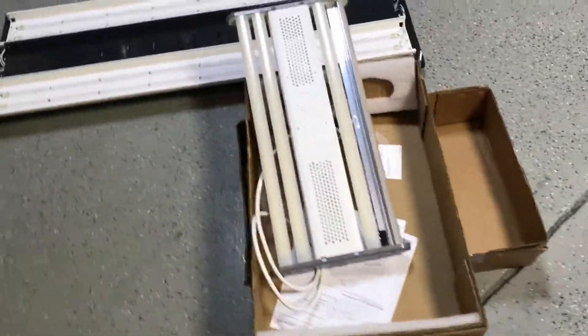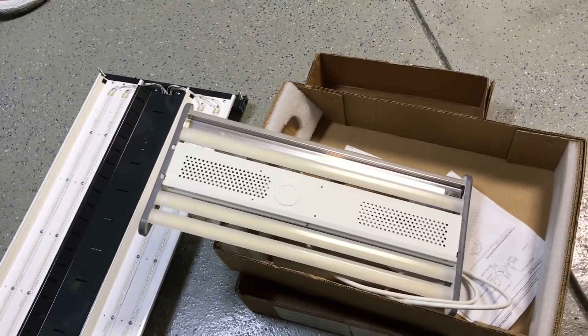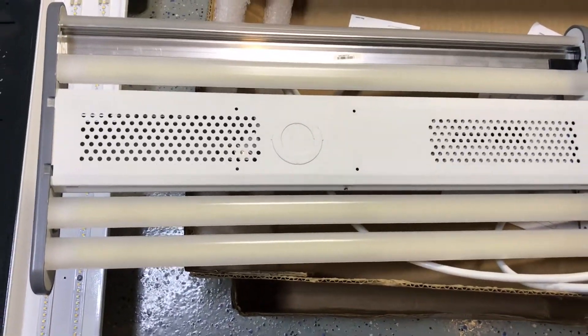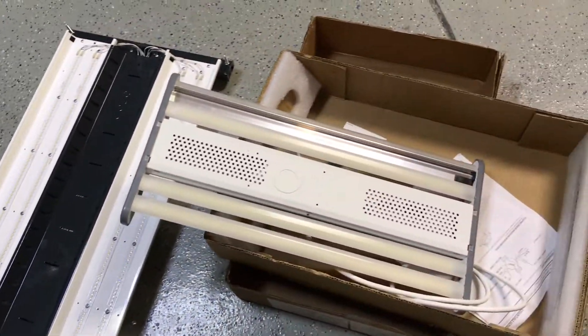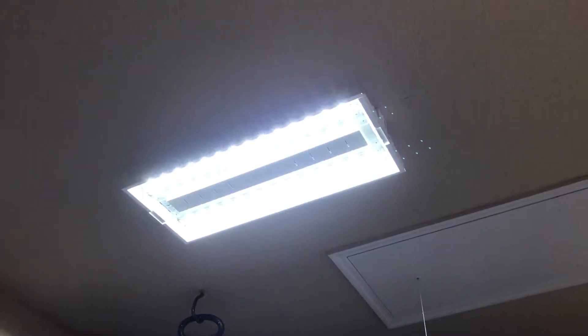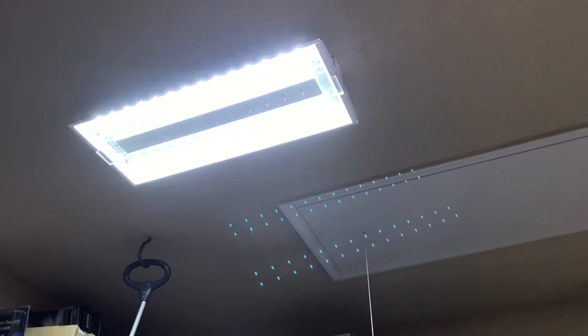Today I've got some new samples of LED high bay lights that I'm going to hang up in my garage. These are the latest generation, probably 150 to 170 lumens per watt. I'm going to replace the ones I've had up in my garage for the last four or five years — the early generation high bays that were about 100 to 120 lumens per watt.